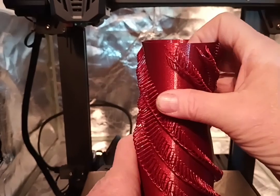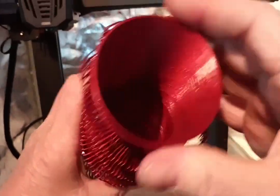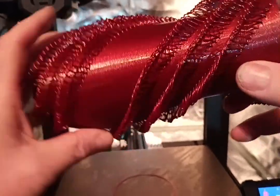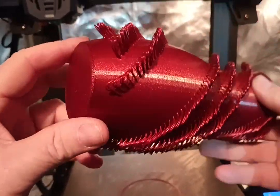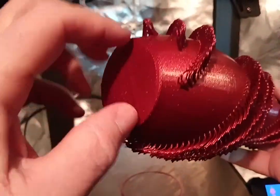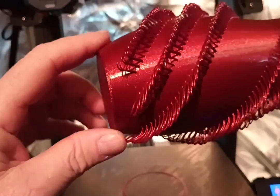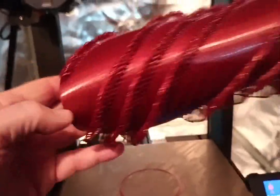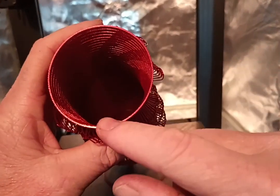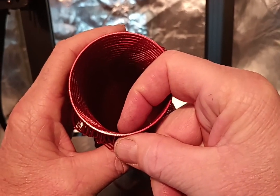Let's see if we can take this off the base here. This is 0.34 layer height, I think. Be careful when you take your vases off of build surfaces — sometimes you actually end up pulling your bottom off because there's not many bottom surfaces. There's only one layer between you and failure, so keep that in mind when you're taking your prints off. The 0.8 nozzle gives you a nice thick extrusion for vase mode prints.